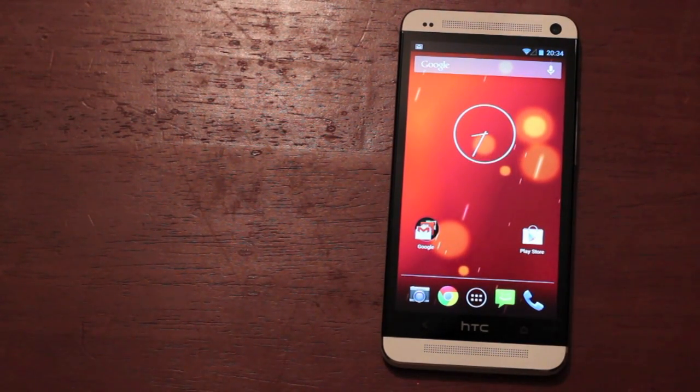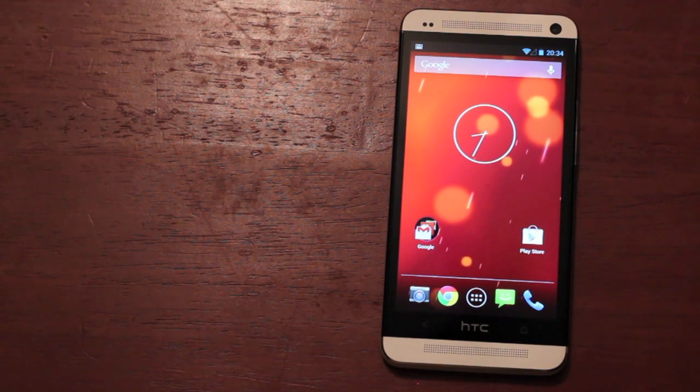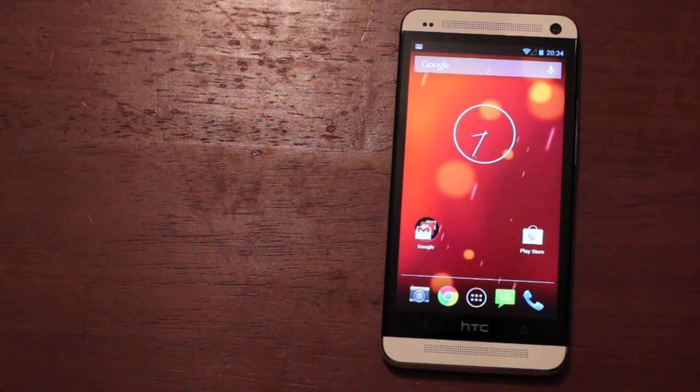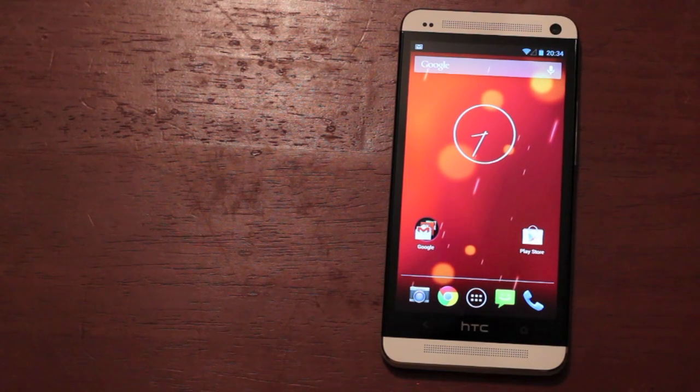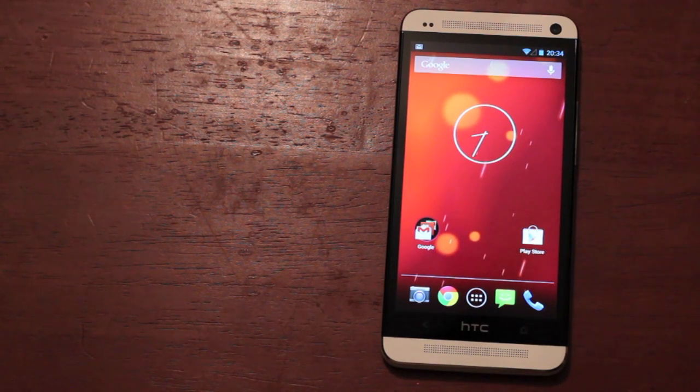Now I should mention right off the bat before we get too deep into this ROM: if you like HTC Sense 5, this is not the ROM for you. This ROM is specifically designed to give you the Nexus experience. If you've ever used a Nexus 7, a Nexus 10, or a Nexus 4, that's exactly what you're going to get with this ROM.